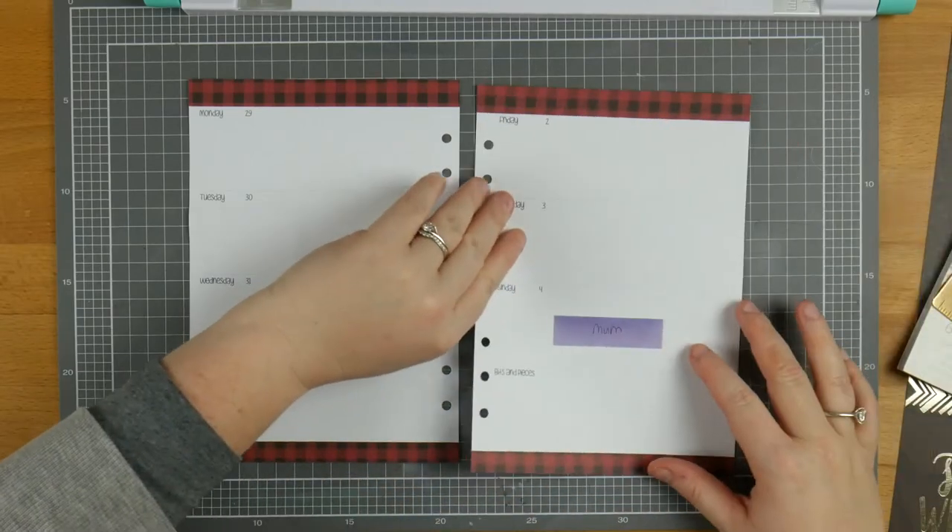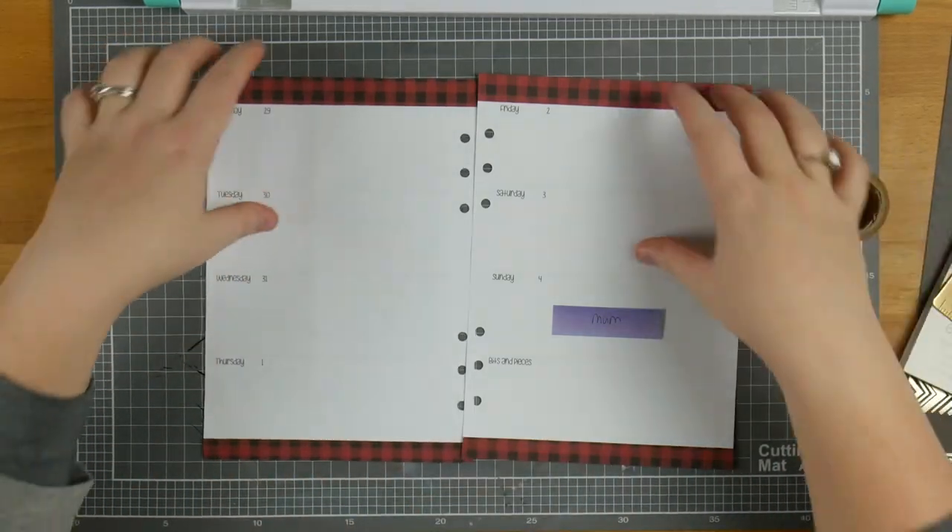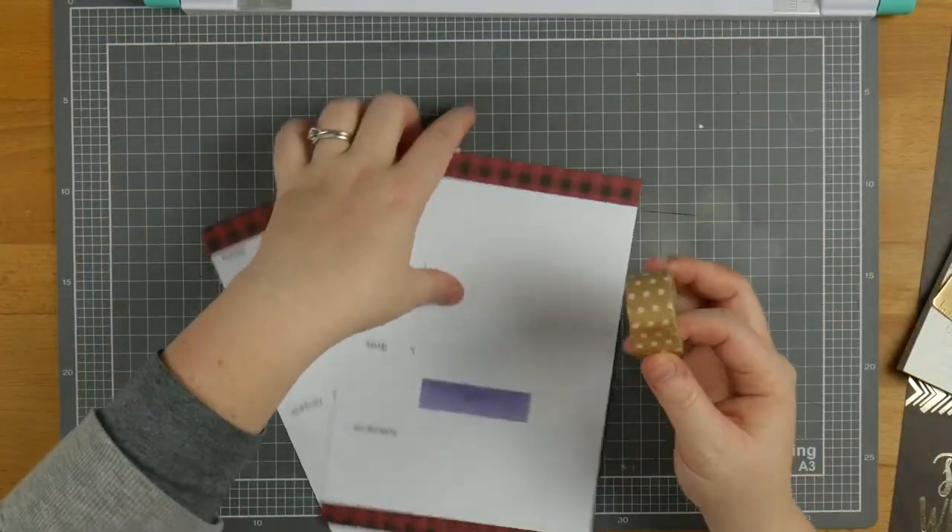It actually looks cooler than I thought it would. I really thought it was going to end up looking a bit off — I don't know why. So then what I'm going to do is grab this washi.